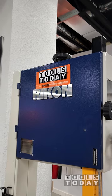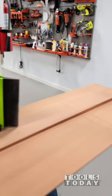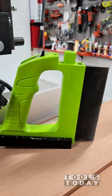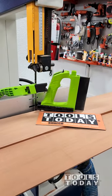We got everything all fully cut. The combination of the Rikon bandsaw, the GuidePro, and the PushPro worked great — it definitely produced a really nice result. All these products are available on our website, so definitely check those out there. Hopefully you guys enjoyed it. Have a great day everybody.